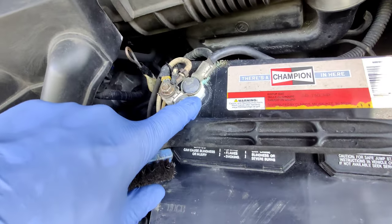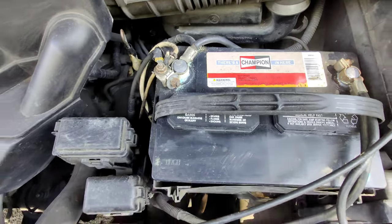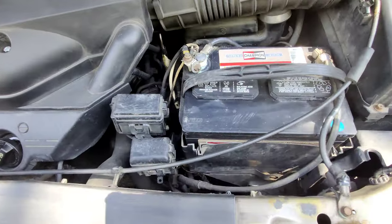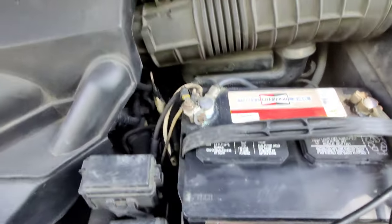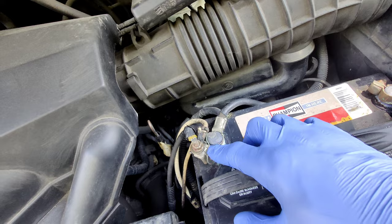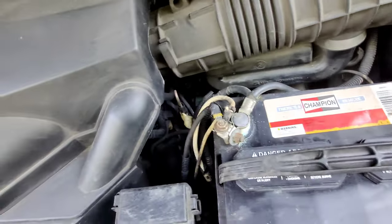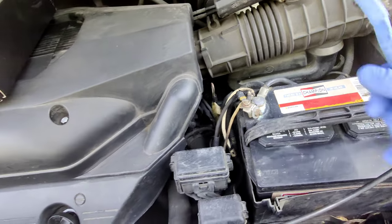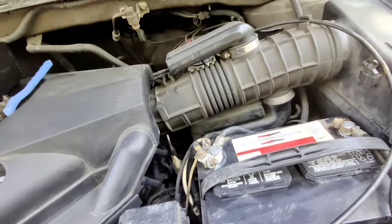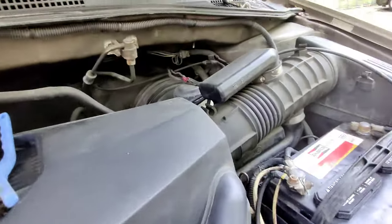I'm going to be cleaning the battery post, as you can see, and I'm going to be testing out this battery with my TopDon BT 600 just to see the status of this battery. I'm going to be testing out the battery first and then clean it out, loosen up these 10 millimeter bolts, and use a wire brush to clean out all this residue.